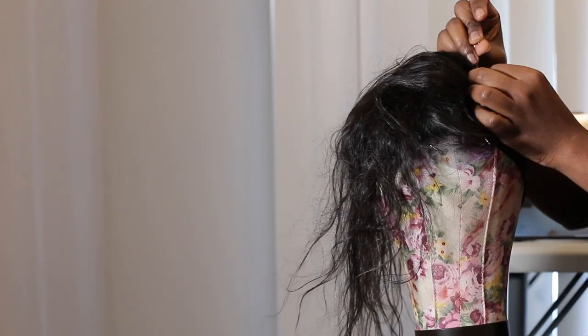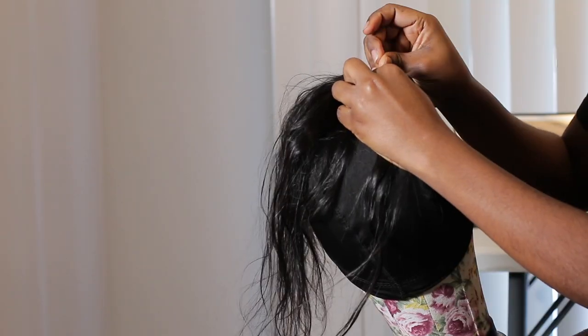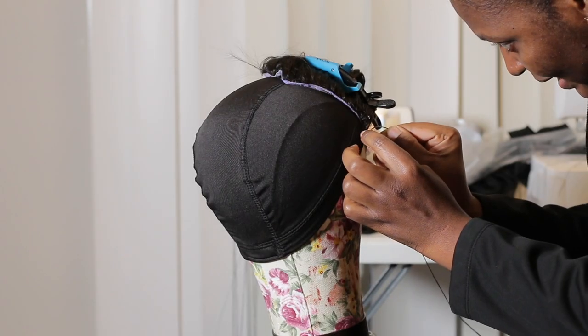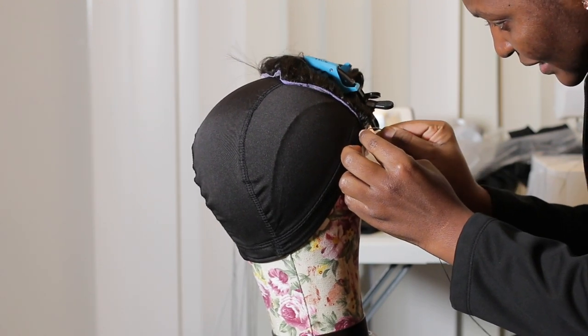First I'm gonna start by clipping my closure onto my dome cap. I'll clip it in the center portion of the dome cap and move it about a quarter of an inch forward — that's where the normal hairline is supposed to start, not where the dome cap starts. Then I'm gonna take the rest of the hair and clip it off with a top clip.